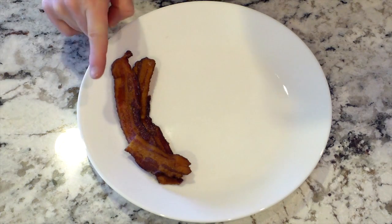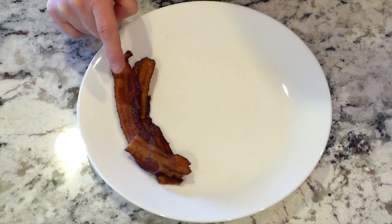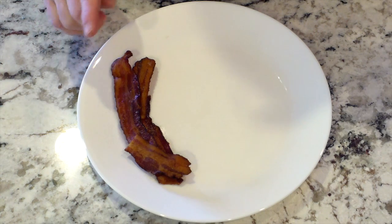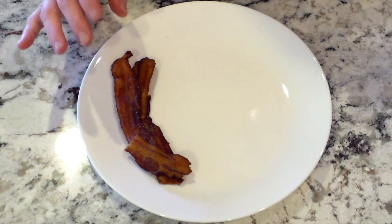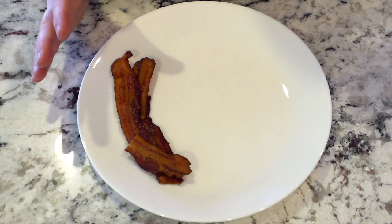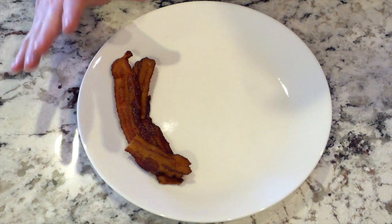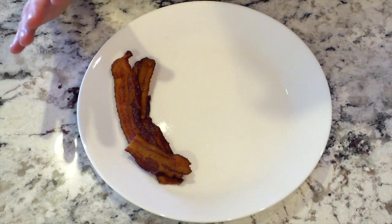Did you know that you can store bacon grease in your fridge and cook with it? We do that in our household — that way if we're not in the mood to make bacon but want fried eggs, we can fry our eggs in the bacon grease. It's also great for sautéing spinach and onions. I have a jar that I collect bacon grease in that stays in the fridge. If you're going to do that, bring the jar out a few minutes before you start cooking so that when you pour the hot grease into the glass, it's not cold from the fridge, which can cause it to break.